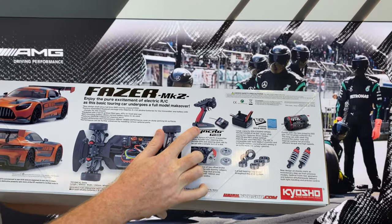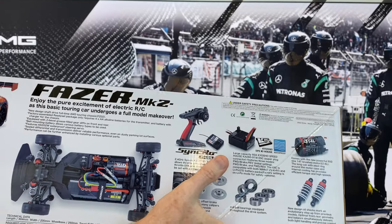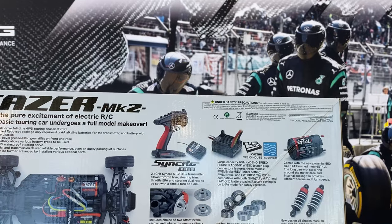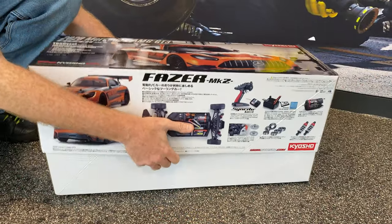It does come with a Synchro radio. There's a little receiver here, a 60 amp electronic speed controller that's in it, and we got a 14-turn brushed motor. As you can see, we get bearings with it, so that is nice. Let's take a look at what comes in the box.